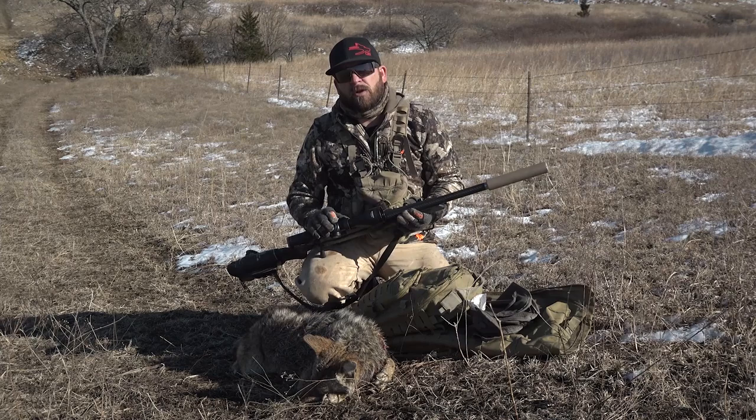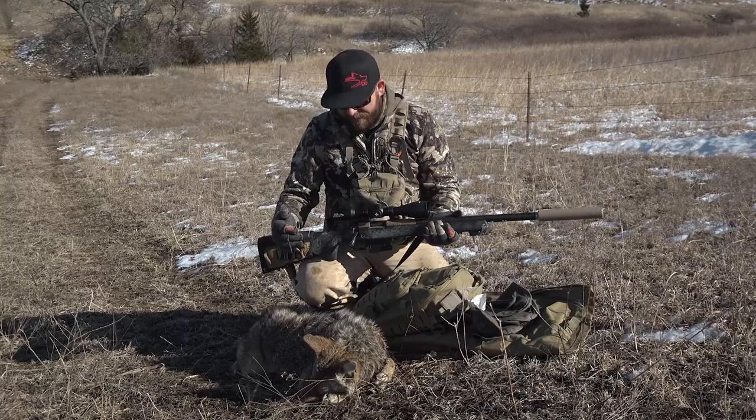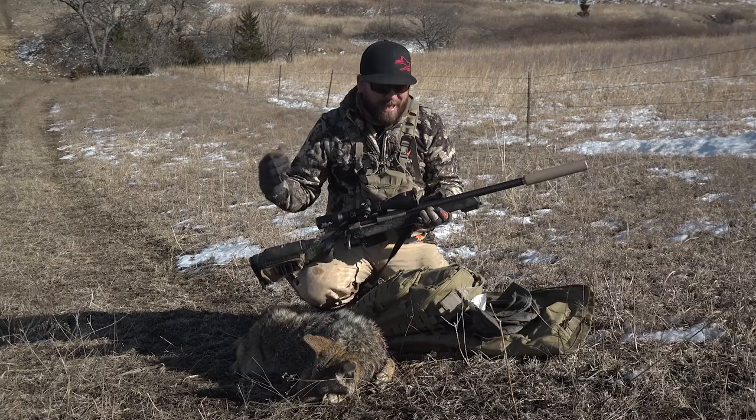Since we had to put this side focus knob on there, I did want an illuminated reticle. We have the dialer right here — you can get red or green and it has five intensities. It's very nice in low light and super awesome at nighttime. It's 4x16 power, it's got 3.5 inch eye relief, and it's super durable construction.